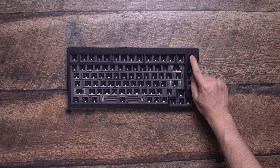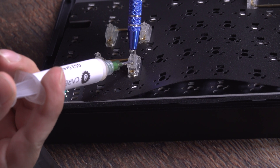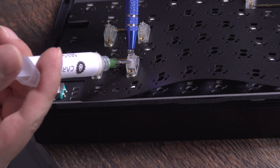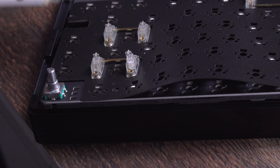Now you can put the knob back in place as well. If you didn't apply lube to your stabilizers in a previous step, now's a great time to do so with a syringe. In this case we're using Carbon GS3 stabilizer lube — a little goes a long way, so be careful not to add too much initially and apply more as needed.